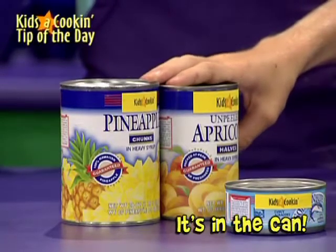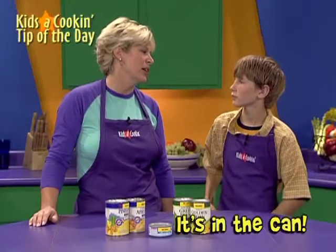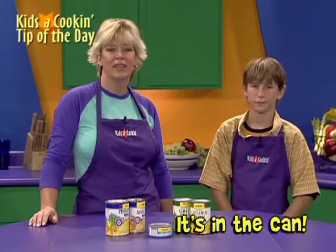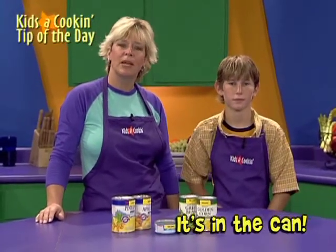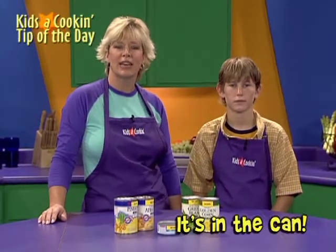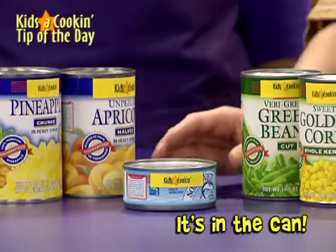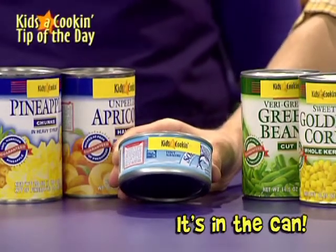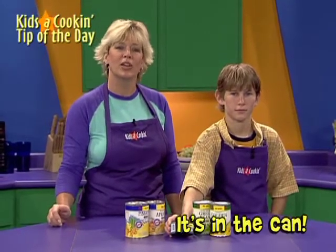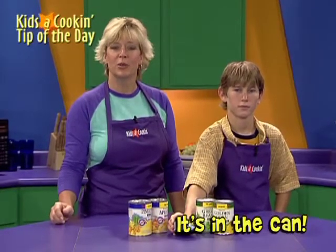Canned fruit packed in water or natural juices has half the calories of fruit packed in heavy syrup — we buy light, and it tastes just as good. Canned peaches, mandarin oranges, pineapple, and pears make a great salad or dessert. Watch for sales and grocery ads and buy a few extra cans to have on hand. And don't forget canned fish. Tuna and salmon are super convenient and a great way to add protein and omega-3 fats. Canned tuna packed in water has about half the calories of tuna packed in oil, so check the label before buying. Canned foods can make your job in the kitchen easier and your meals more nutritious too.